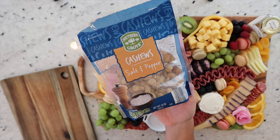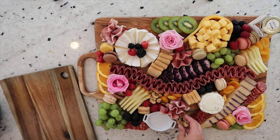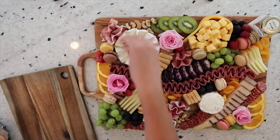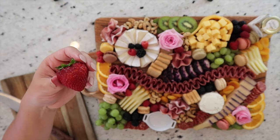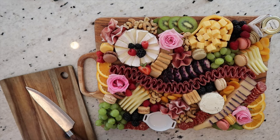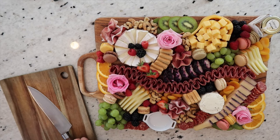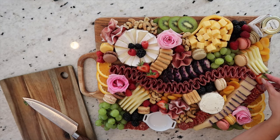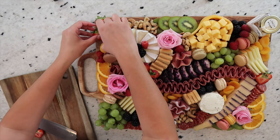Next up, we're going to be adding some cashews — I love these because they're salt and pepper and have a nice bite to them. They add that little bit of saltiness you need, and I'm using them to fill some of the empty areas. One of my other favorite things to add on a charcuterie board are strawberries. I'm cutting them in half and utilizing the greens and the open strawberry to add a lot of texture and a pop of color to the board. I'm really just placing them wherever it's going to complement the area or break up some of the colors. This is honestly my favorite way to cut strawberries to place them on a charcuterie board.